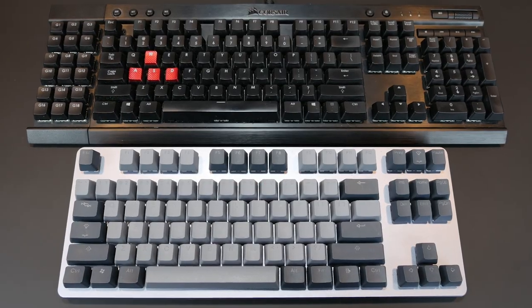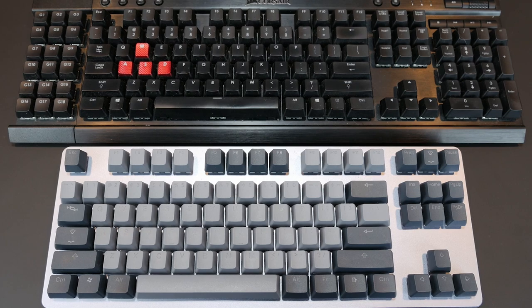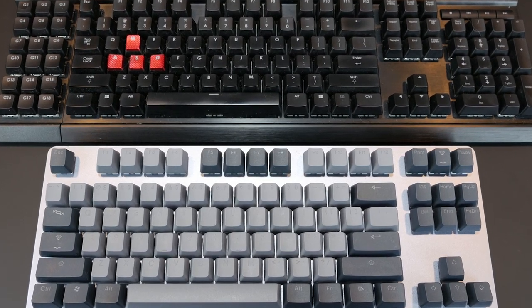What's going on everybody? Jeremy with Detroit Tech. I was using the Corsair K95 from a couple years ago at my computer for a year or two, and I started getting tired of the space it was taking up. The macro keys are great to have, or I think they're great to have, until I realized I only used three of them and it's kind of useless.